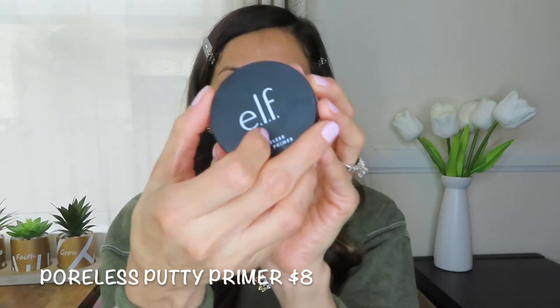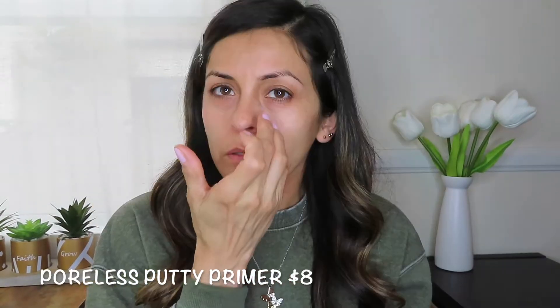I also ordered the Poreless Putty Primer — this is what it looks like inside. I'm going to apply this just around my nose area and also in this area here because that's where I noticed my pores are a lot more visible.